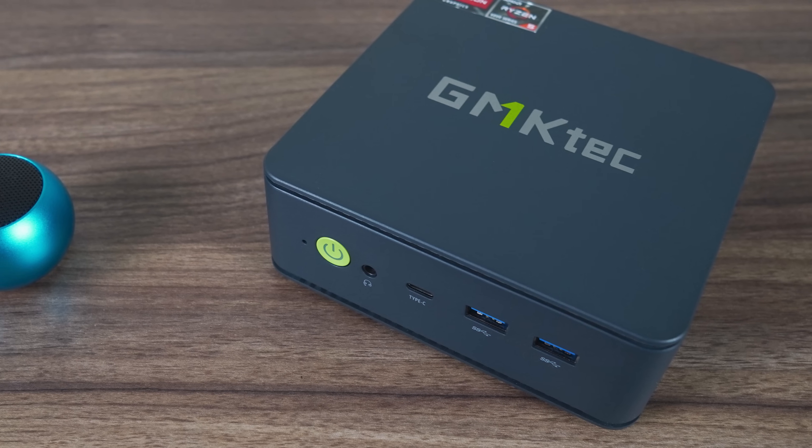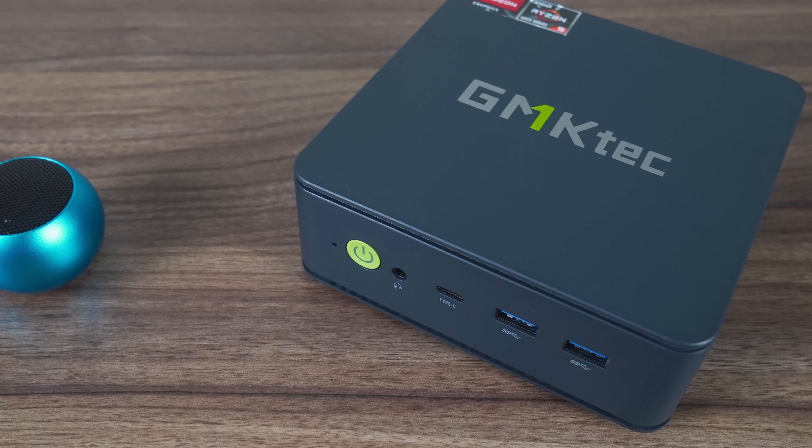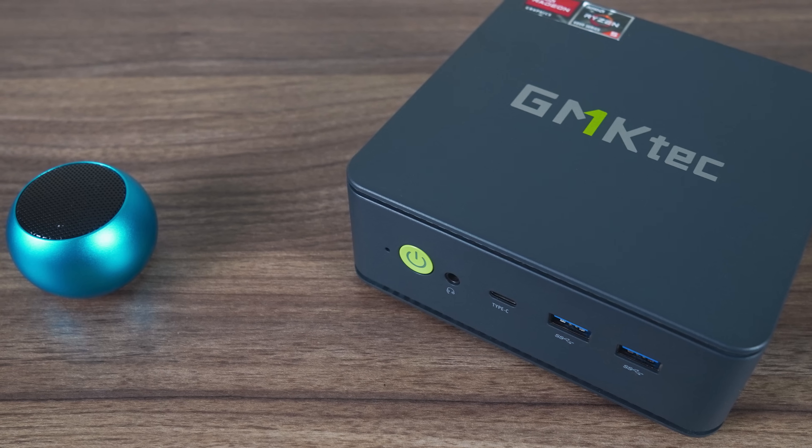Bluetooth range on this one is around 3.5 meters, or around 11 feet, for uninterrupted audio playback on my Bluetooth speaker — and that's through a wall. Not the greatest wireless range I've seen, but far from the worst.